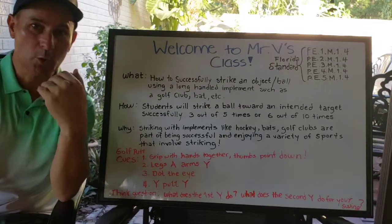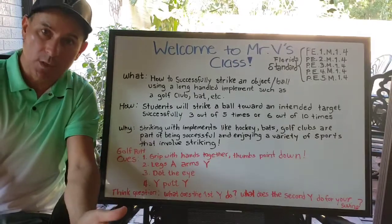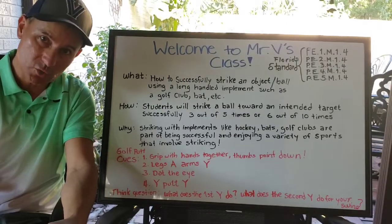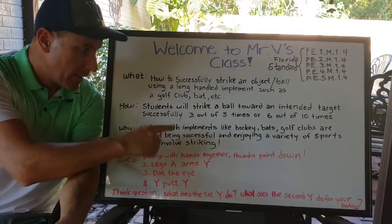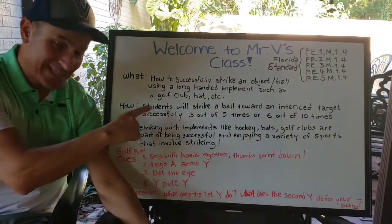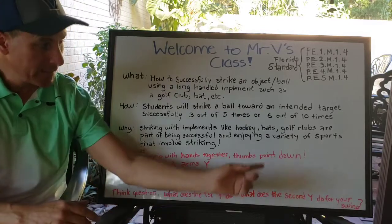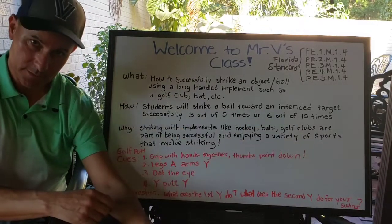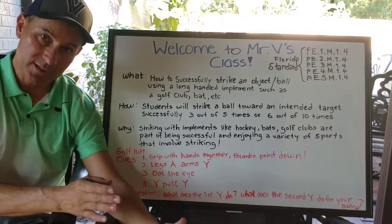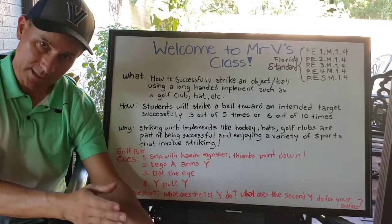How are you going to show me through distance learning that you've met the goal for this lesson? First I'm going to teach you the concepts and the cues, and once I teach you those concepts and we practice and demonstrate, you're going to be able to show me that you can strike a ball toward an intended target successfully three out of five times. If you multiply that by two and want to keep going, it would be six out of ten times.